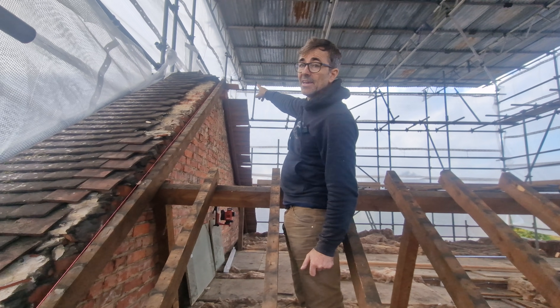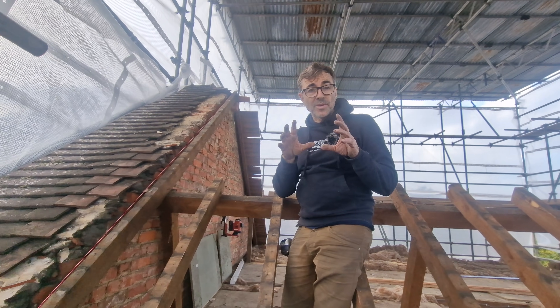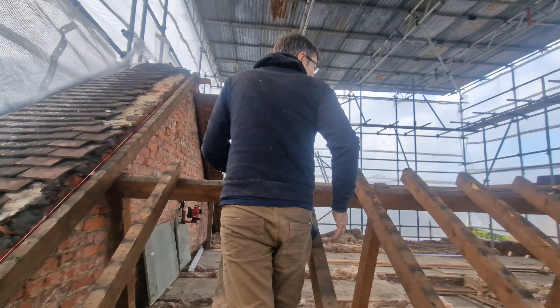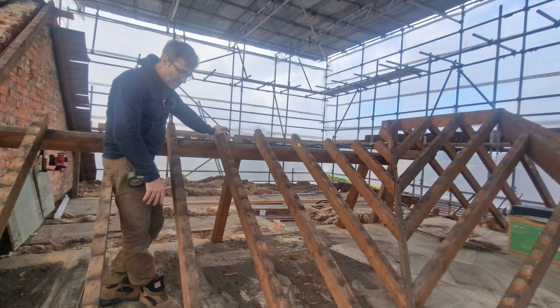I just need to trim the bottoms of these off. This gable here has a corbel up there — where two bricks stick out — and all that's coming out because I've got to put a concrete pad in and some spreader plates for the steel to land on. That's about it for stripping the roof off — it's come off really nicely.